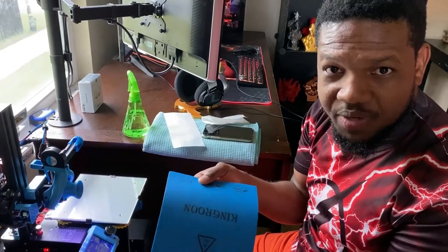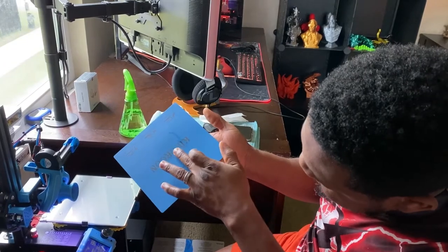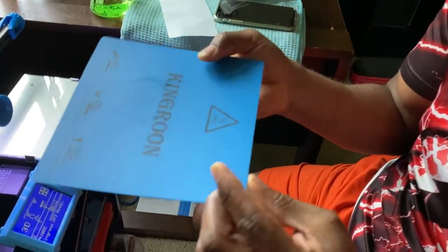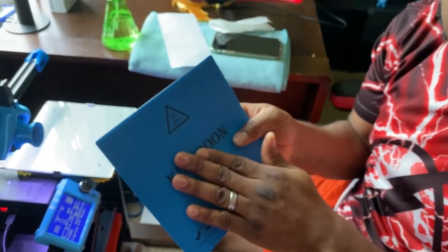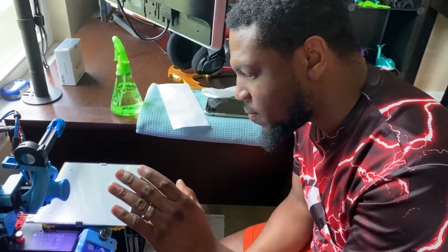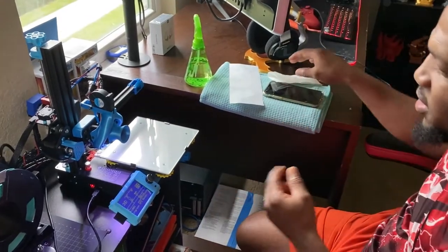This is the magnetic bed it comes with. You can see it's not perfect — it has little dips in it, which is where manual mesh bed leveling comes in. This is your flexible magnetic bed. I'm not using it anymore unless I'm printing PETG, which is a stickier material that could damage my glass bed. Since I mainly print PLA, the glass bed works perfectly for that.